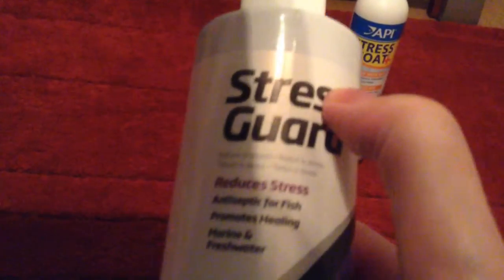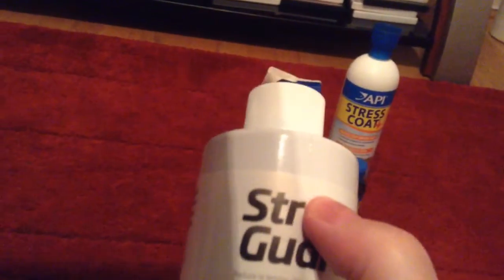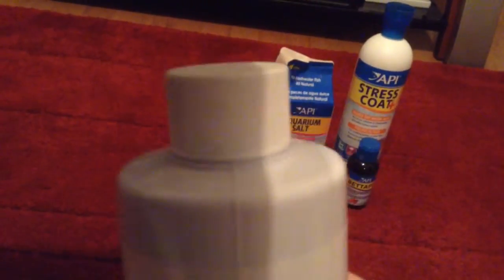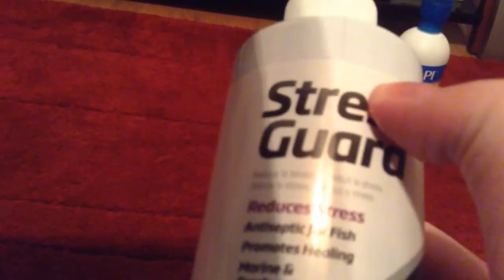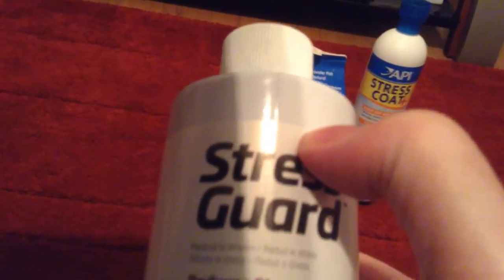So onto my review of Stress Guard by Seachem. I thought Seachem would make good products for fish, but this one isn't it. Maybe I overdosed it, I don't know, but my betta was not moving — he was very frantic and agitated when I added this. It made me worried.